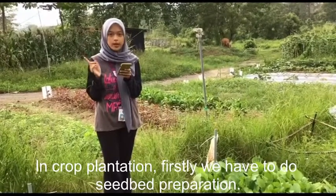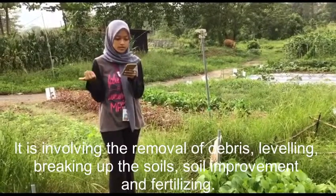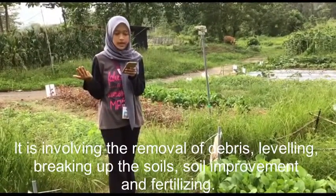Firstly, we have to do seedbed preparation. It involves the removal of debris, leveling, breaking up the soil, soil improvement and fertilizing.